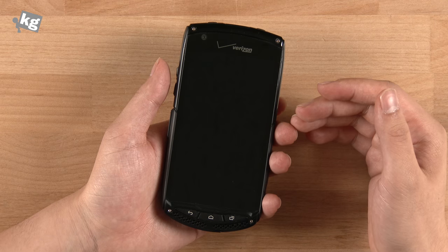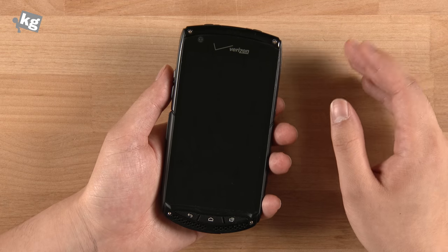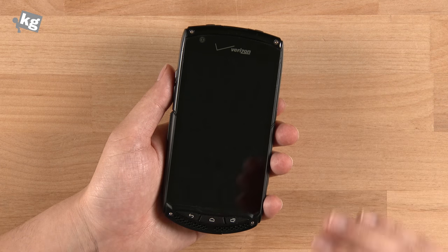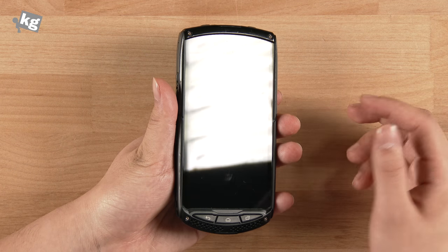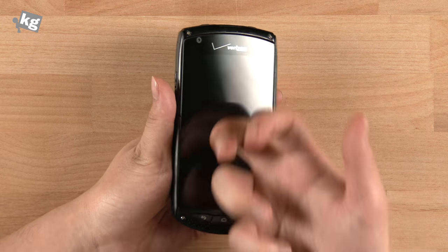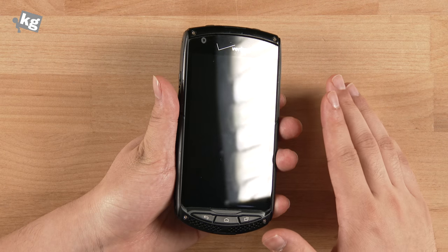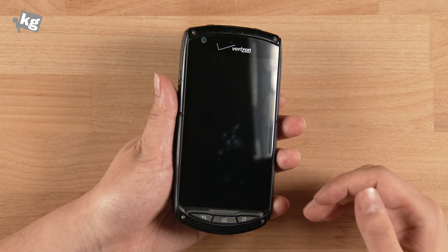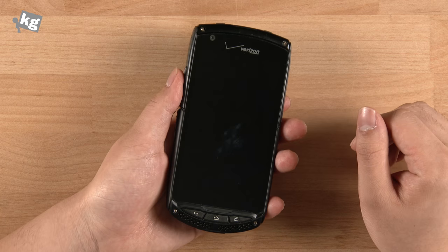It's got a 2MP front-facing camera — definitely not a selfie phone, so don't even think about taking a selfie with this 2MP camera. It's bad. And it's got a Verizon logo, and underneath that printed Verizon logo is the Sapphire Glass. This is not found on any other phones. It's stronger than Gorilla Glass 3 and barely catches any scratches or cracks. It's really a strong thing, and that's probably the only thing I like about the Kyocera Brigadier.